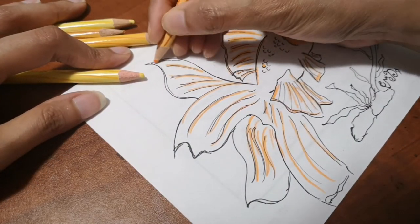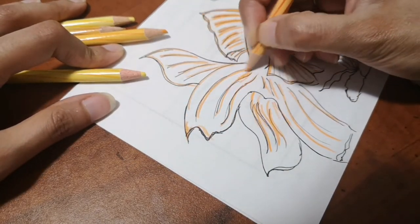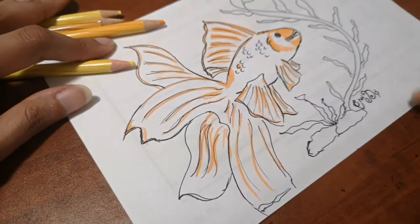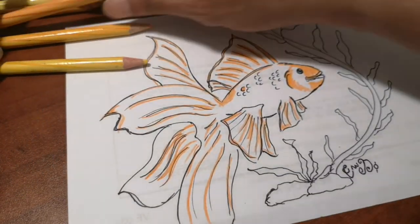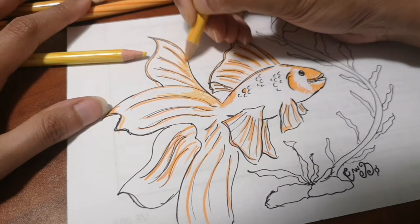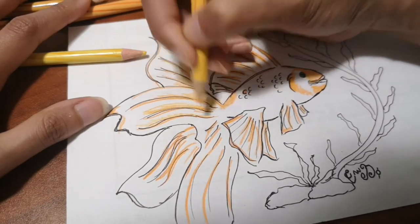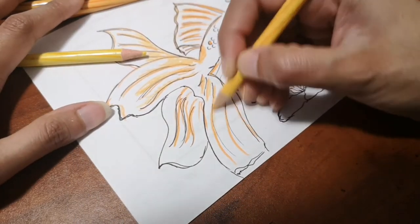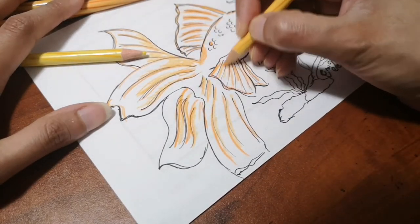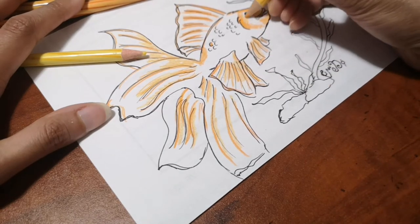You just have to feed the goldfish every day and clean the bowl. Also, goldfish keep their eyes open when they sleep because they don't have eyelids. So if you're wondering why your goldfish seems to be awake all day — they are sleeping, they just can't close their eyes.